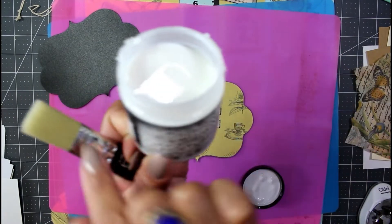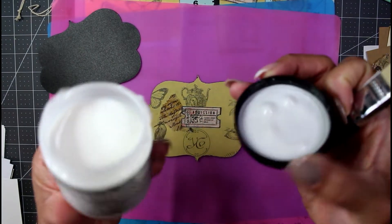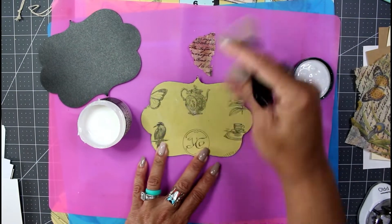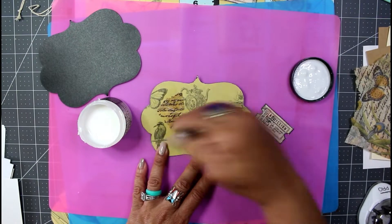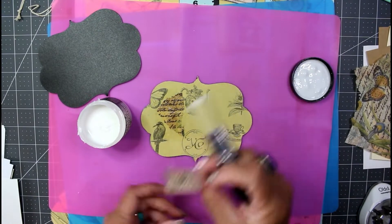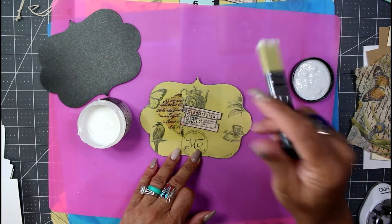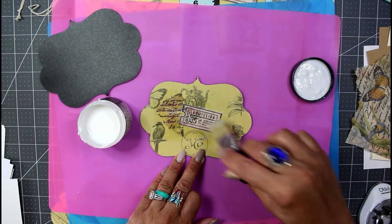This is my Tim Holtz distress collage medium — it's matte finish and it's just a small jar, about three and a half ounces. I'm going to place a little bit of this on the surface and then start gluing things to it, covering it up with an additional coat of the Tim Holtz distress collage matte medium. I hope you guys are having a great day — today is Awesome Try It Thursday and this is a really nice low-stress project to try.